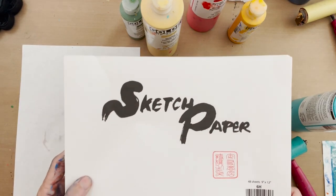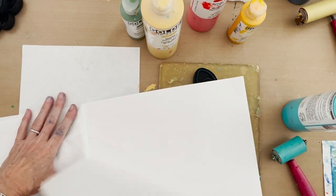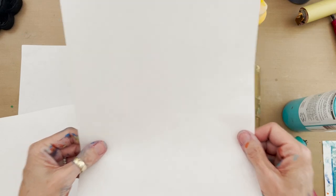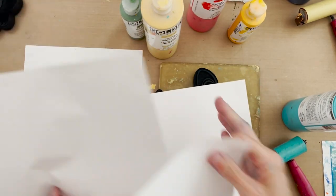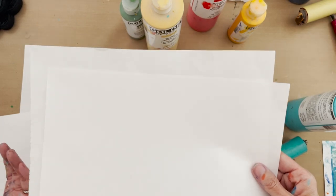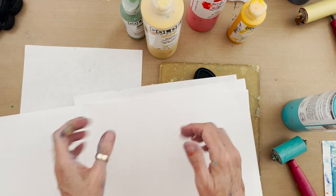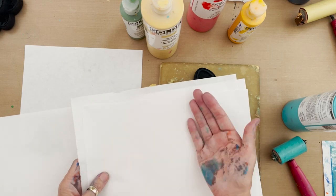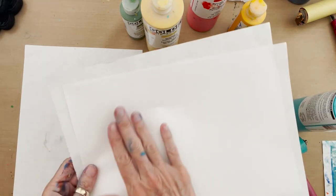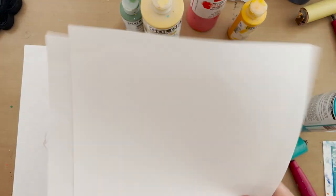I've got three peacock feather stamps and I'm going to use them to make a full page pattern. I am using my very durable sketch rice paper from Joggles. This rice paper is on a pad and it is very strong — it's not going to rip easily and it's going to take a lot of water and a lot of paint without any problem. You get a lot of rice papers online and you don't know what the thickness is, and when you order them they can be as thin as tissue paper. This is thick, durable paper.